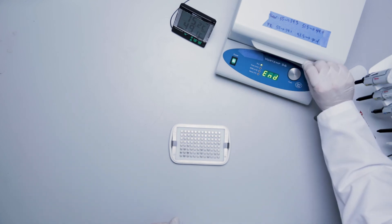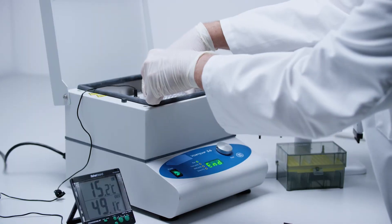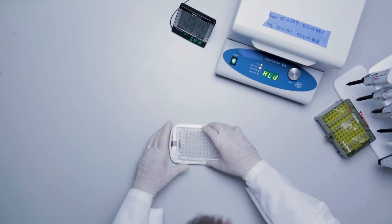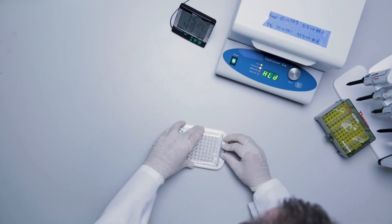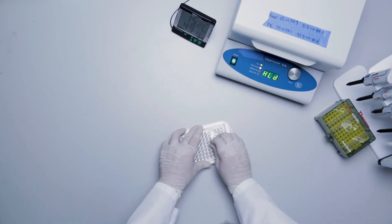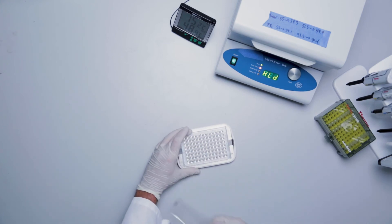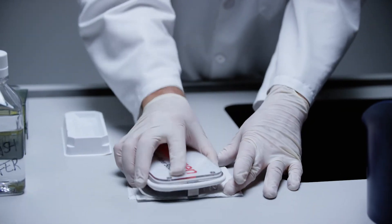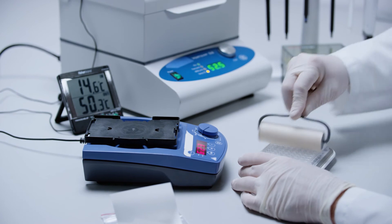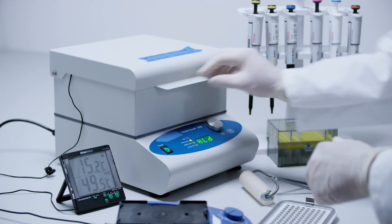After pre-amplifier incubation, remove the magnetic separation plate from the shaking incubator and turn the Vortemp back on. Insert the plate into the handheld magnetic plate washer, remove and discard the seal, and repeat the washing procedure with wash buffer as shown previously. Repeat these steps for the addition of the amplifier and the label probe solutions. Make sure to wash with wash buffer after the incubation is completed for each of these reagents.